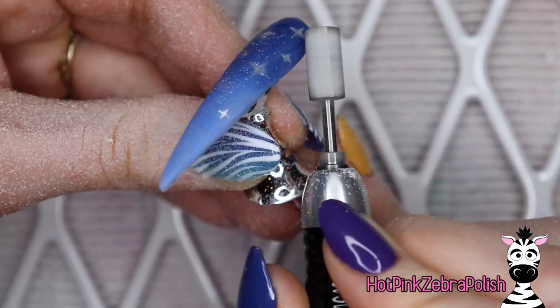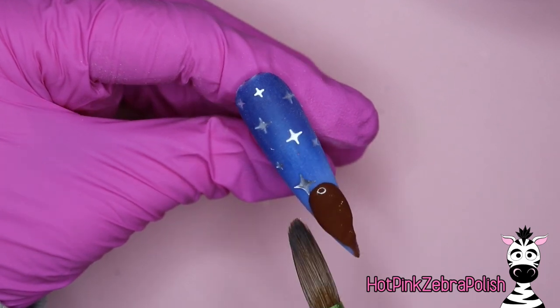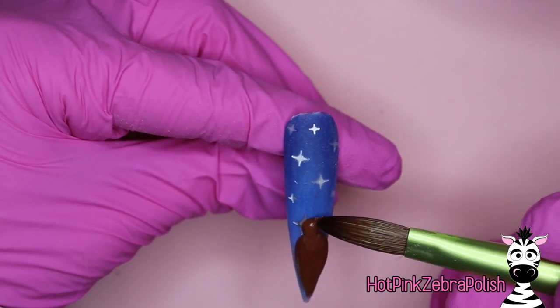Once your nail is encapsulated, go ahead and file it into shape with your e-file. Make sure it's nice and smooth and perfectly ready to start sculpting the 3D nail art on. We're going to begin sculpting our Abu. I'm going to begin at the tip of the nail and kind of work my way up, which is contradictory to what I say in almost all of my videos.